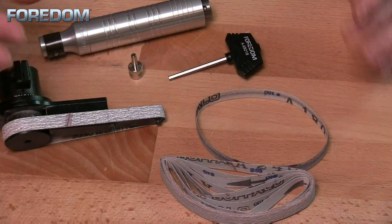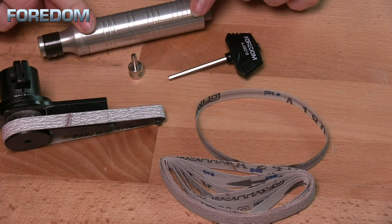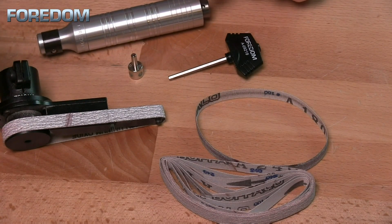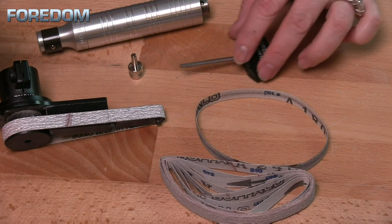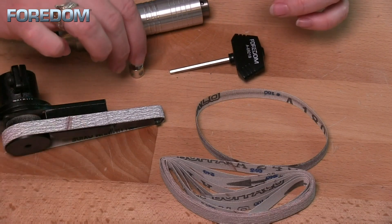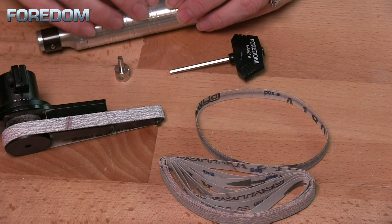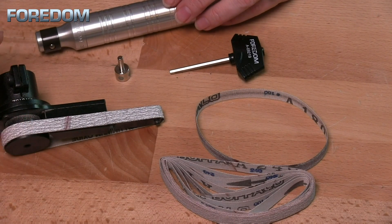Now this kit includes pretty much everything you need. You can buy it with or without the number 30 handpiece, but just be aware this does fit that number 30 handpiece. It comes with a hex key for tightening things up. It also has, of course, your belt sander and the post or the peg that is going to sit into your flex shaft and hold the belt sander into place.